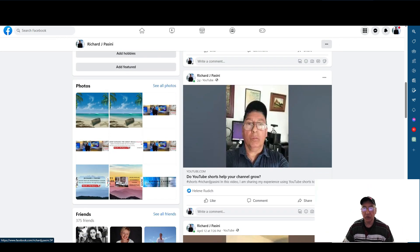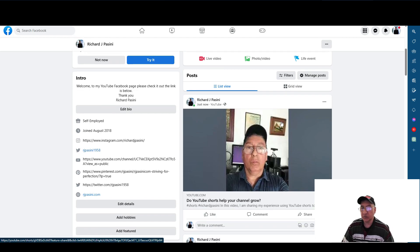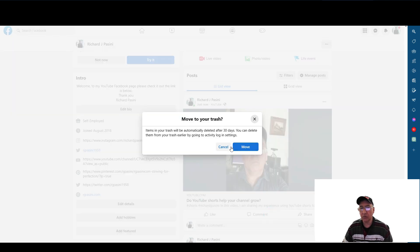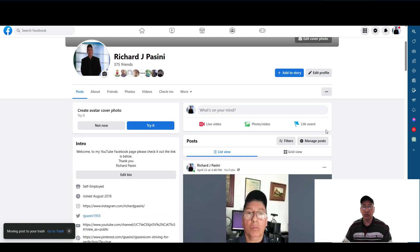I probably have two of these here because I was doing a test run prepping it for you guys. If you do have a duplicate, you could just move it to the trash and get rid of it — you don't need two of them. What I do, to be truthfully honest with you, is every time I do a video I post it to my Facebook group. I always do — I post it to all of them, to Twitter.